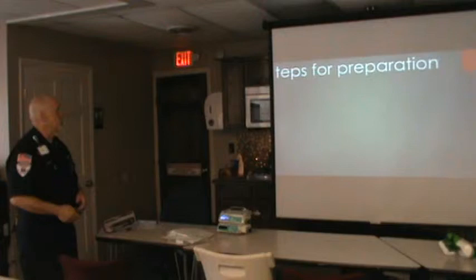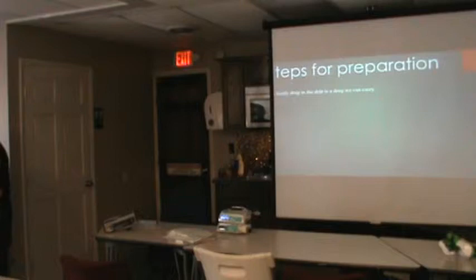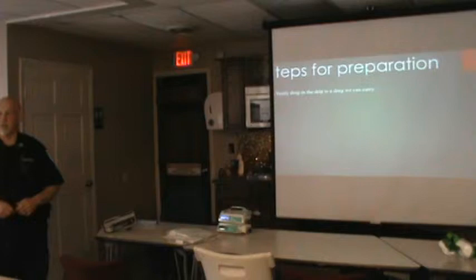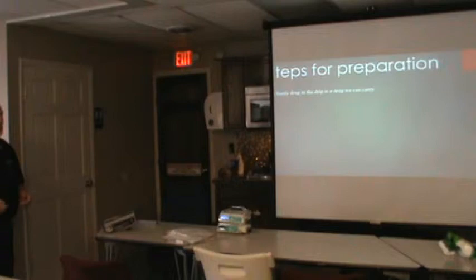Now, the steps for preparation. We want to make sure that the drug they're calling us about is on the approved list — so many times hospitals call and say they've got a drip going, and dispatchers just say okay, only to find out it's mannitol or something unusual. We need to make sure the drug we're carrying is on the approved list.